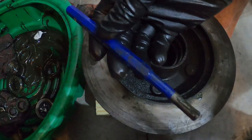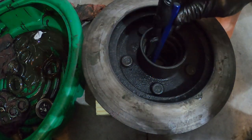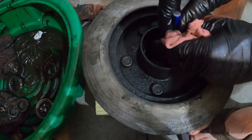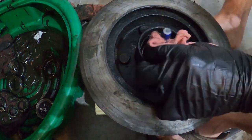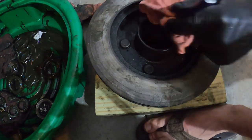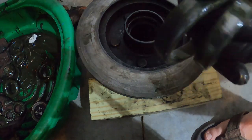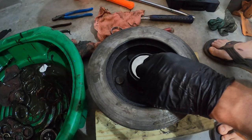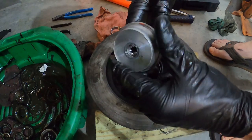The next step is cleaning up the inside and getting your races out. I'm using just a punch to get these races out — it's not too bad, just start on the inside. Here are your old races.